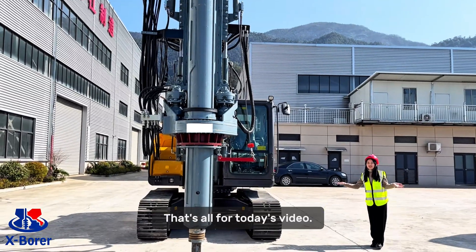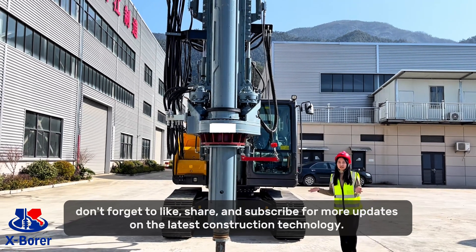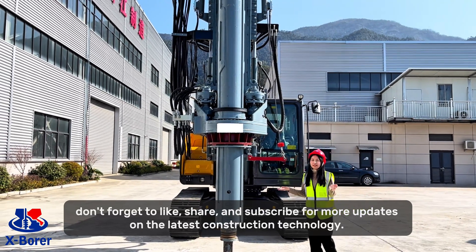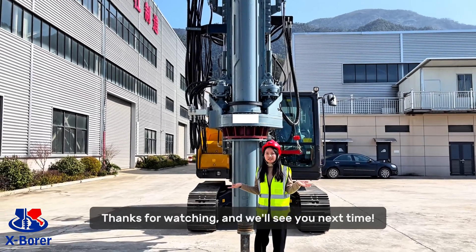That's all for today's video. If you are interested in learning more about the FI-A60A, don't forget to like, share, and subscribe for more updates on the latest construction technology. Thanks for watching, and see you next time!